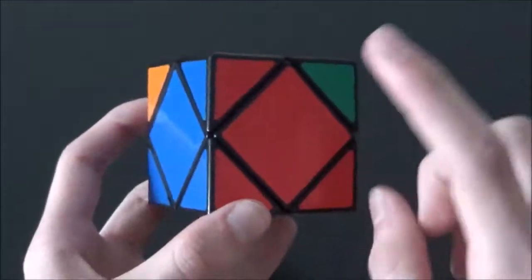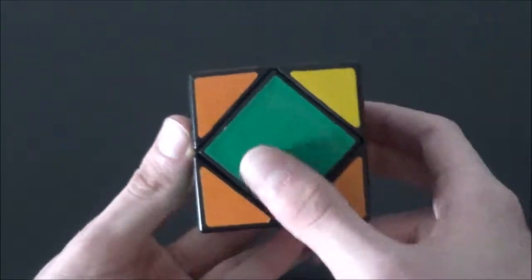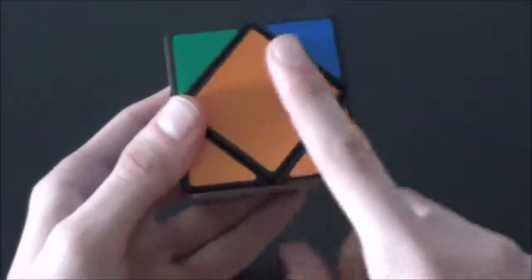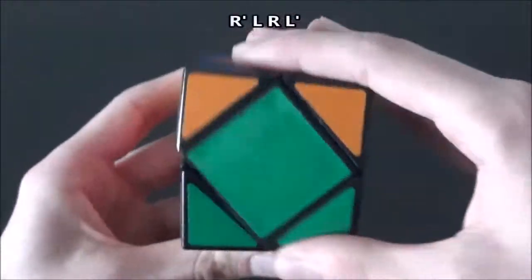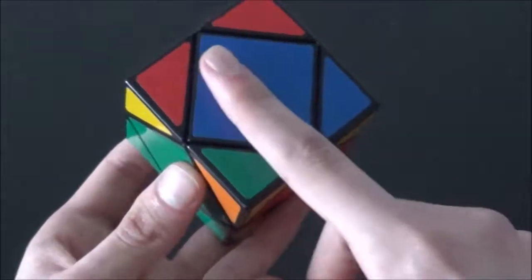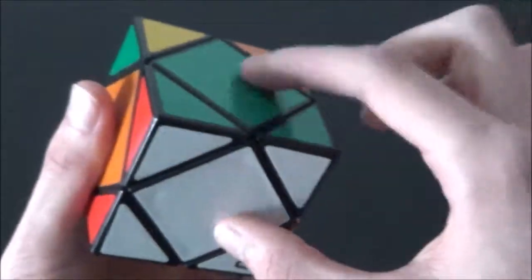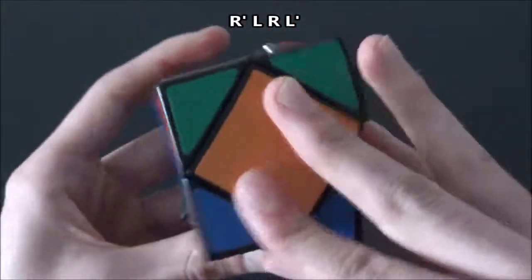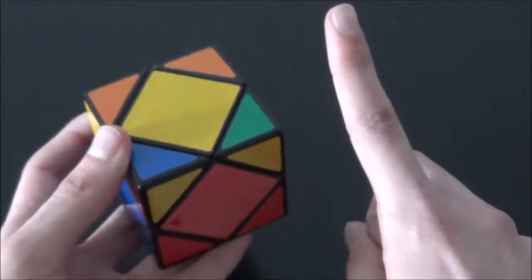Now we ignore what's already solved and just look at the top centerpiece again — in this case, it's orange. We put the orange side in front of us and do the algorithm again: R' L R L'. Orange is now solved. The top centerpiece is green, so we put green in front and do the algorithm: R' L R L'. Green is in the correct place. Now blue is on top. If you get a case where these two centers need to switch and these two need to switch but the other two are already solved, just do the algorithm one more time: R' L R L'. All centerpieces are now in their correct places.